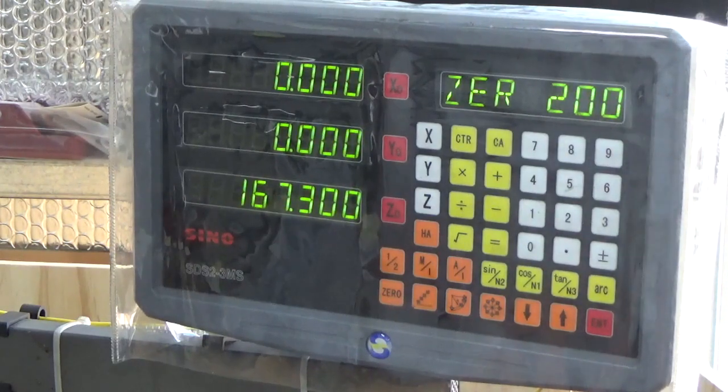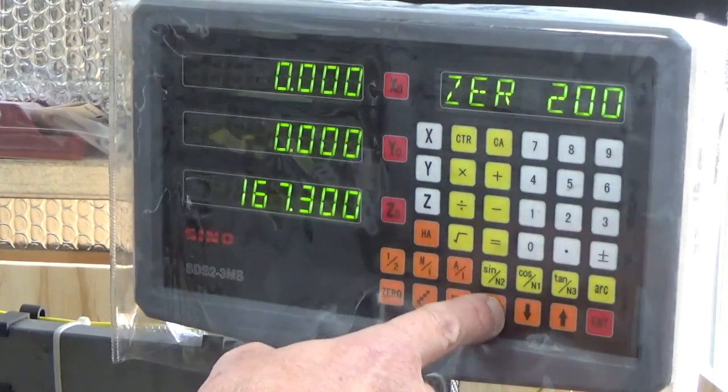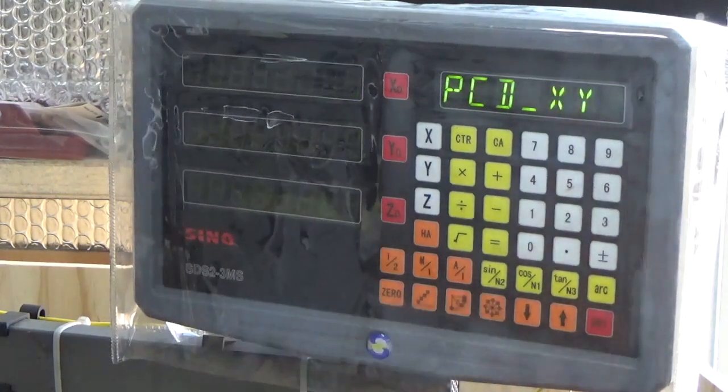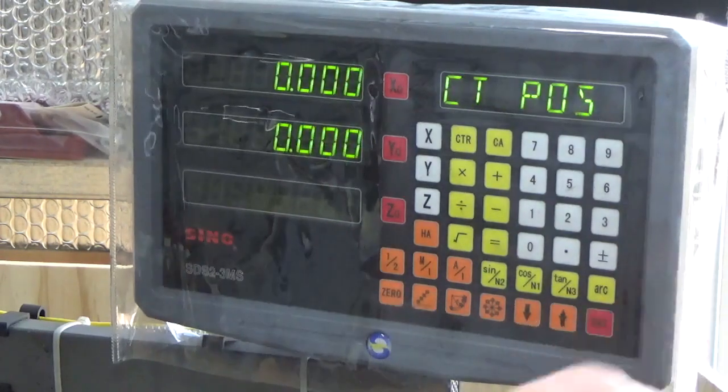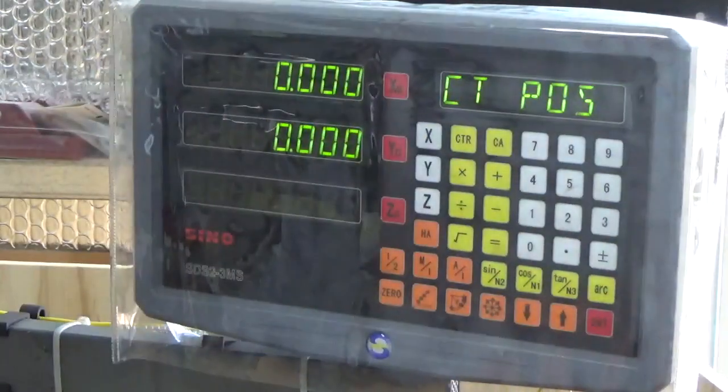We've set up our X and Y zero-zero as shown before. What we do now is just hit the bolt hole circle function, and it comes up asking whether you want to use X-Y — that's what we want — so we press enter, and then it gives you your starting position.